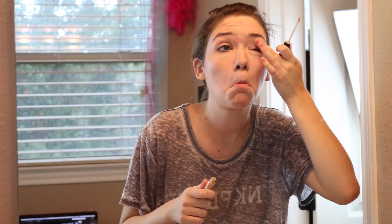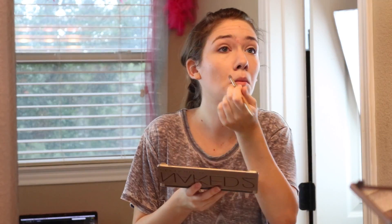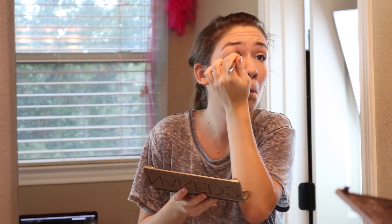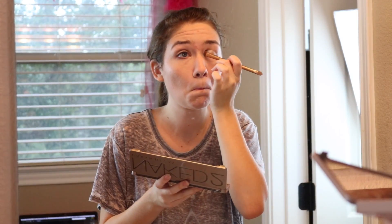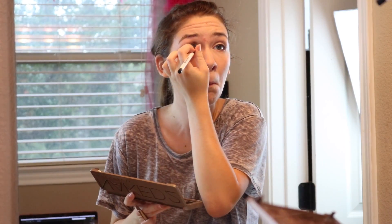Next we do eyeshadow. I start by priming my eyelids with e.l.f. eyeshadow primer. Then for this eyeshadow look, I like to use Verve and YDK. Those are my two favorite shades because they blend so nicely together. I apply both of those, and since YDK is a bit darker, I put that in my outer crease and blend it all together to get a cute simple eyeshadow look for school.